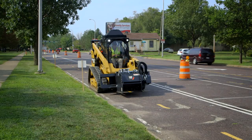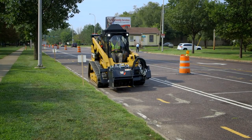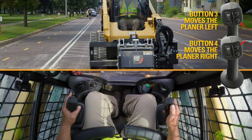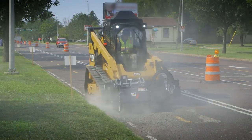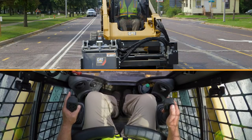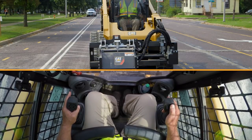The other function is side shift. You use side shift when running the machine close to a curb or a manhole, and you want to move the head over up to about 22 inches. Button three will shift it to the left, and button four will move the planer head all the way to the outside of the drum, allowing the operator to run close to the curb. We're going to use button three to bring it back to about center before proceeding.